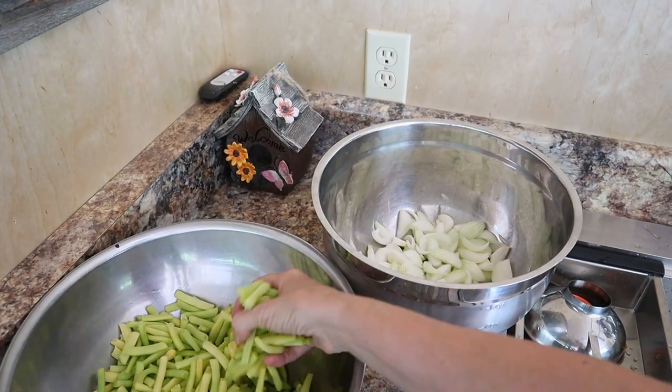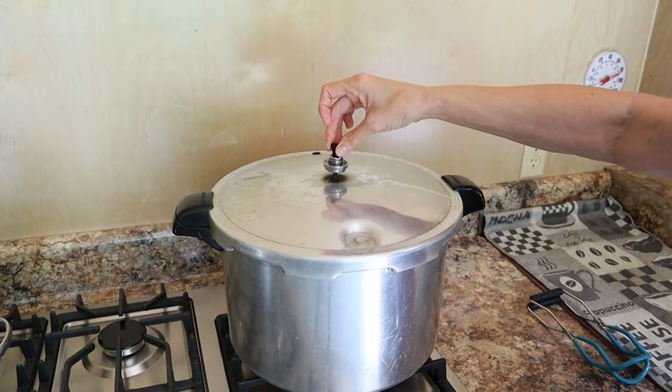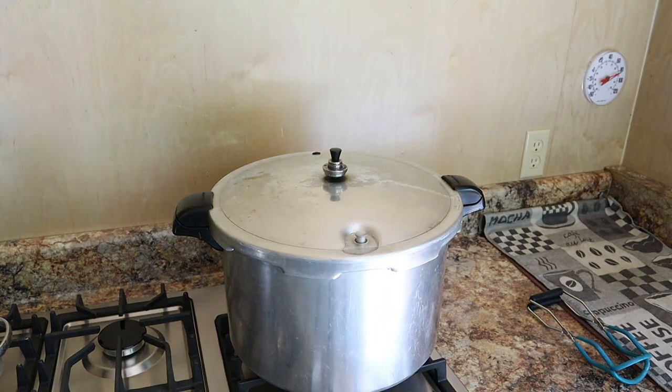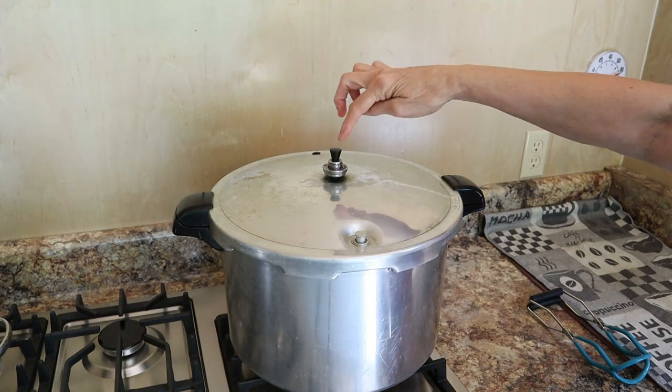We'll come back in a little while because waiting on this to get to steam and let it vent for about 10 minutes could take 15 minutes or so. I have beans, onions, and a floor full of potatoes left, so while I'm waiting I'm going to go clean some more potatoes. We're going to do enough for nine pints - when the quart canner is done I'll fill it up and do nine pints on top of that. Now steam has been coming out - we're going to put the jiggler on at 10 pounds.